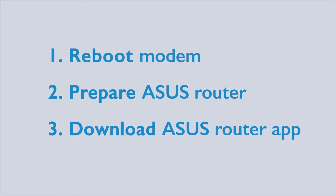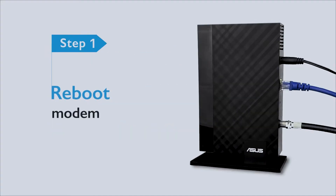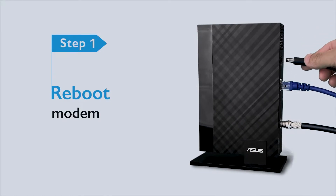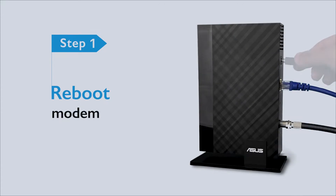There are a few things to do before you start. First, reboot your modem and ensure your ISP connection. You can simply unplug the modem for 15 seconds and plug it back in.